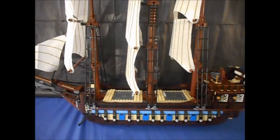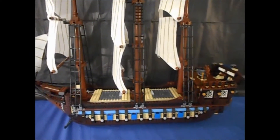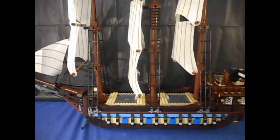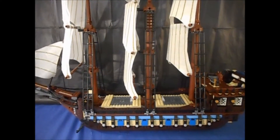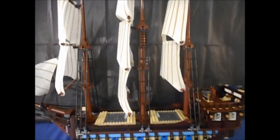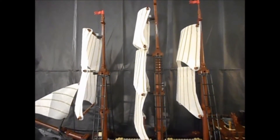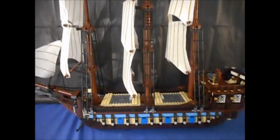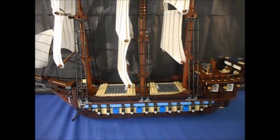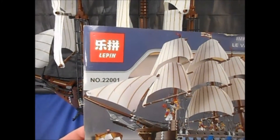Hello Lego YouTubers and brick fans — Mikey J Reviews is back with my first review in quite some time. What does it look like to you? If you say it is the Imperial Flagship, you would be correct. You would be wrong if you say it is the Lego Imperial Flagship, because it is not — it is the Leppin Imperial Flagship, set number 22001.